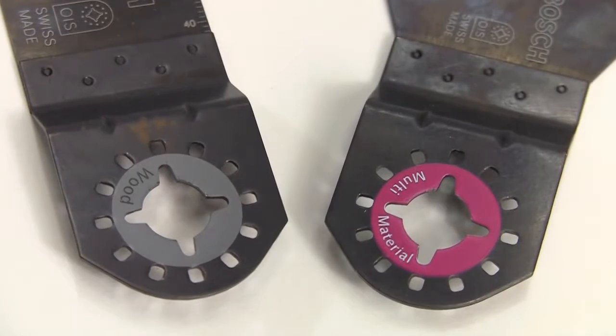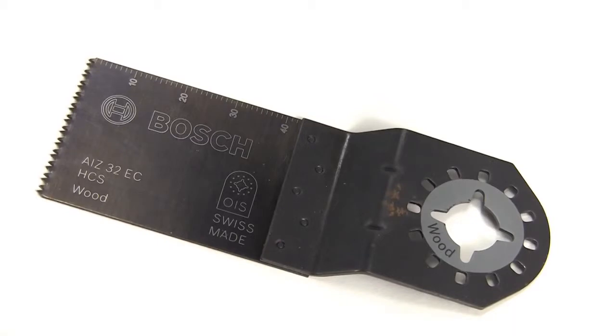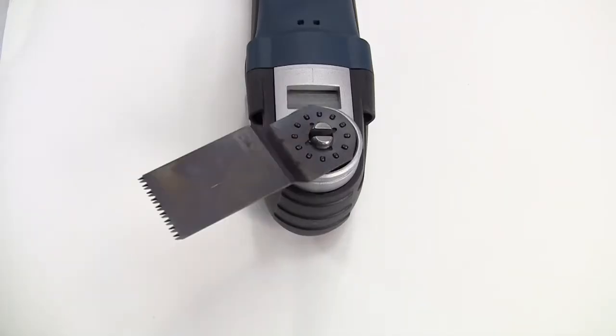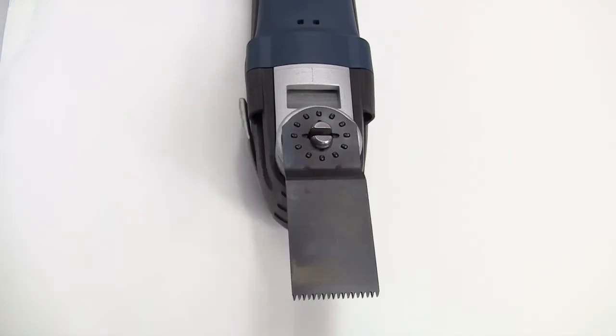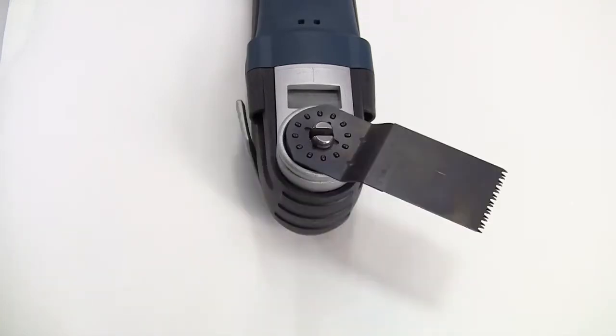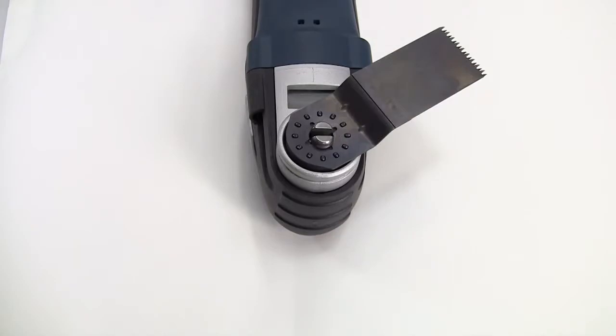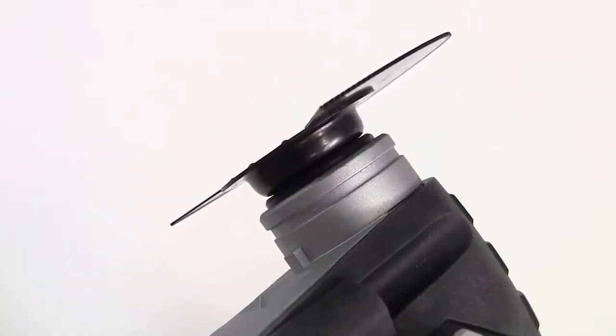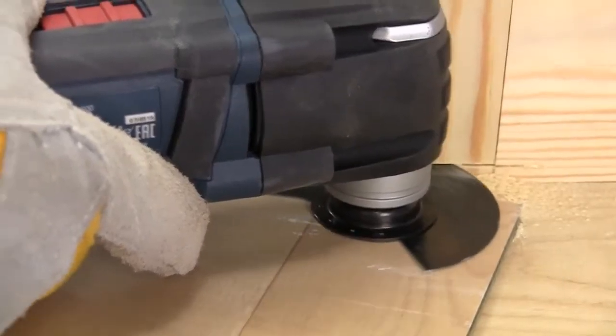The blades use the universal 12-point OIS system making Bosch accessories compatible with all common professional multi-tools. This 12-point mounting system means that the accessories can be positioned every 30 degrees within a 240 degree range, making it even easier to get into any work position. And the depressed centre of the tooling allows you to work with it flush on the surface.